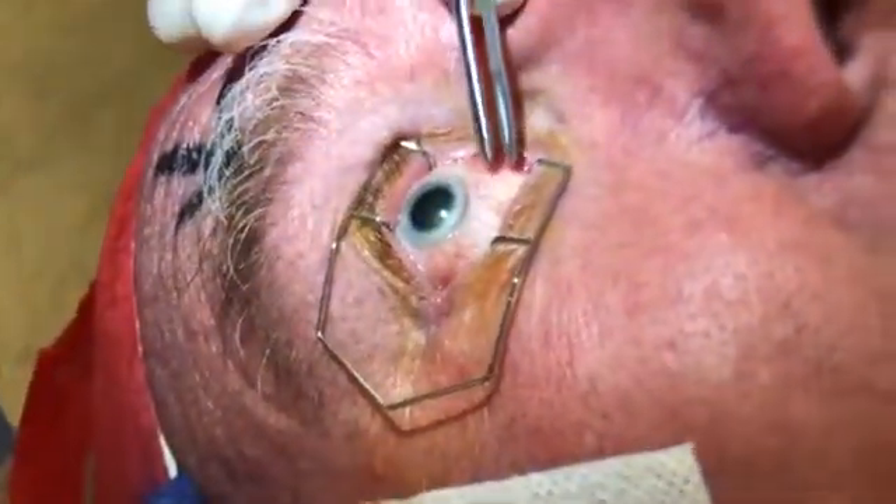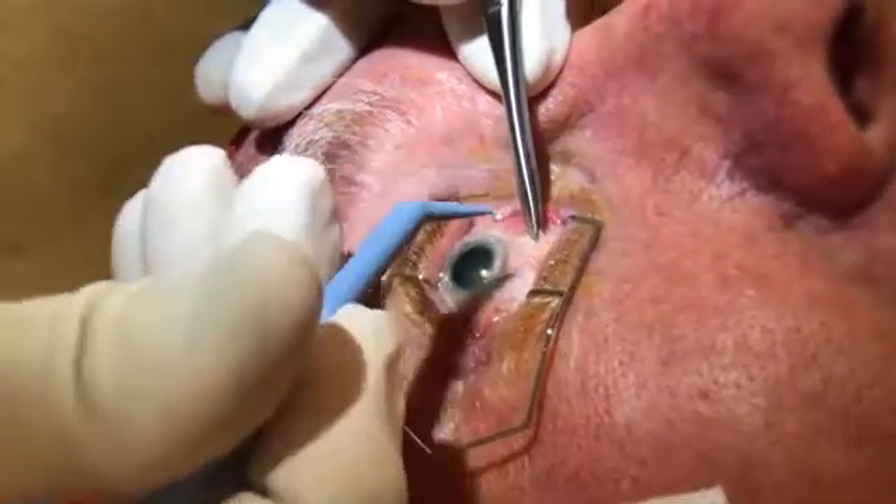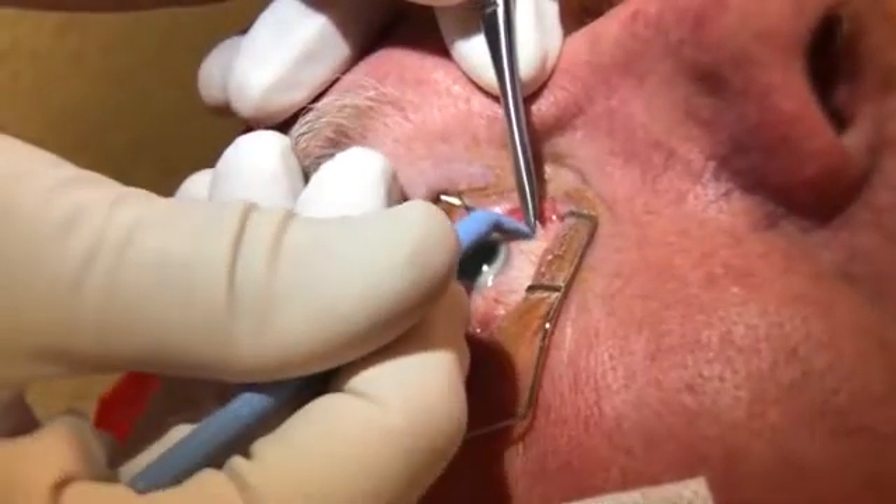I've got a fine pair of forceps here. I'm going to make a little nick on your conjunctiva. There we go — a little nick, that's just perfect, good.